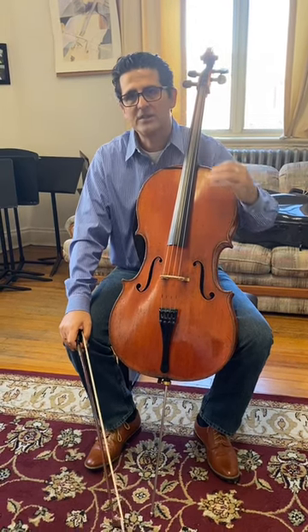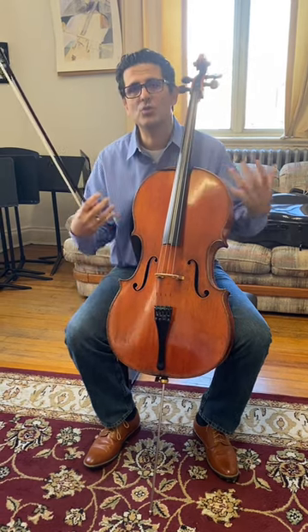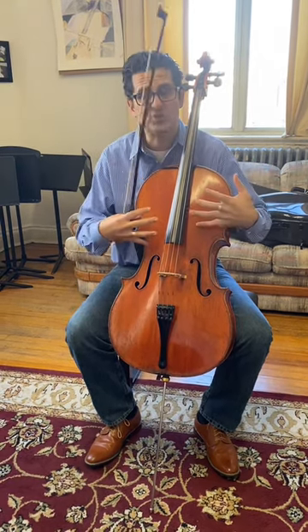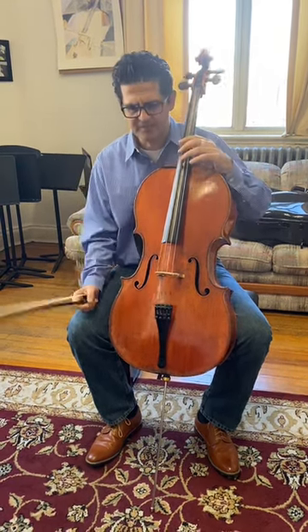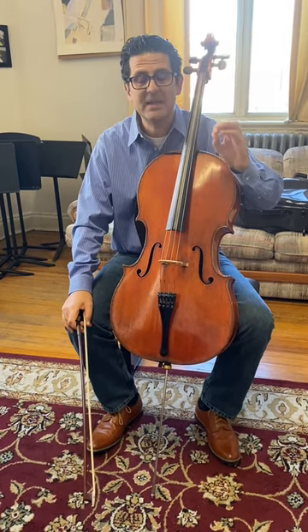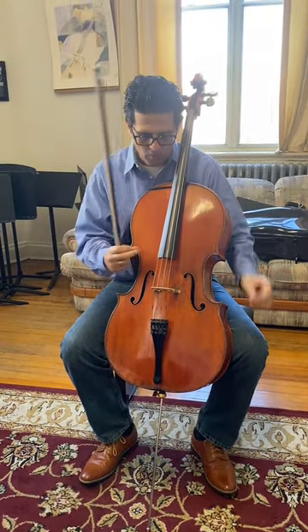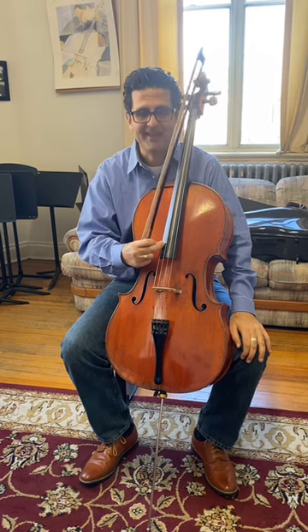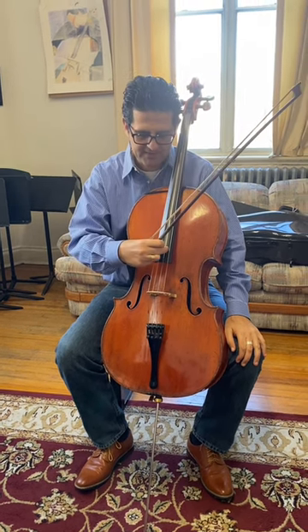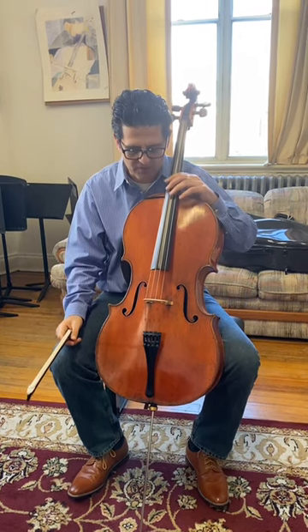When we play the cello and we want our intonation to be really precise and in tune with our instrument, there are four notes that are non-negotiable. I call them the four pillar notes — four big poles that we base our intonation on. They are C, G, D, and A. Those are the four notes that are non-negotiable on the cello.